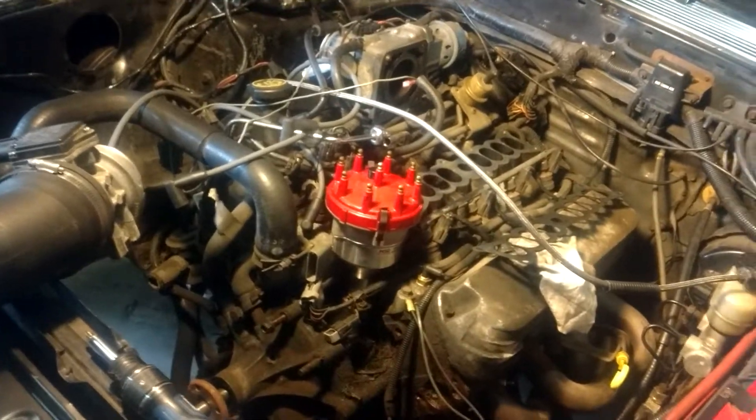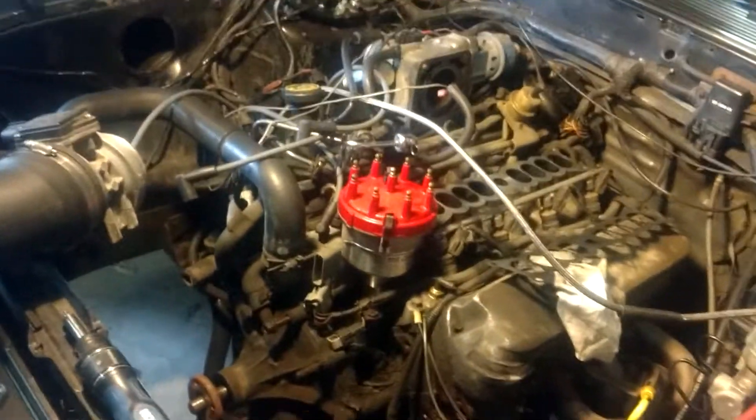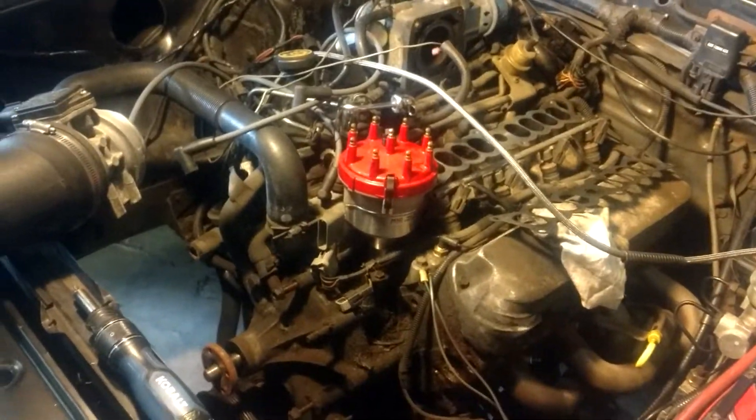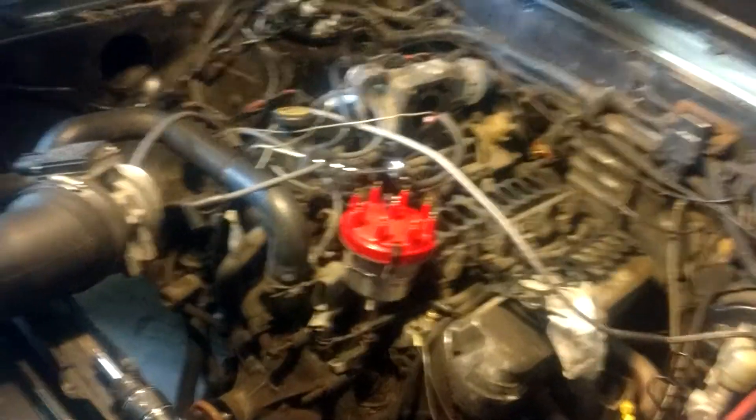And the obvious answer was the five pound pulley was on it. Because I forgot the eight pound pulley went sailing off with that piece of input shaft when it broke. So when I put the new input shaft on, there you go. I had the five pound pulley, so that went on, and that's why it makes five pounds.